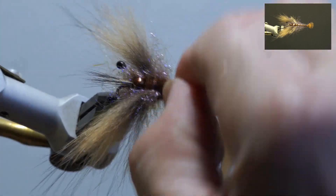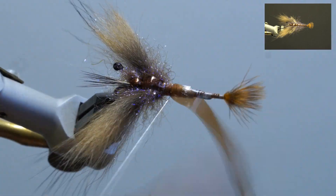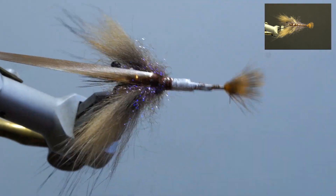Fold over the scud back and secure with five to six wraps going forward. Fold the scud back back, secure, and whip finish.